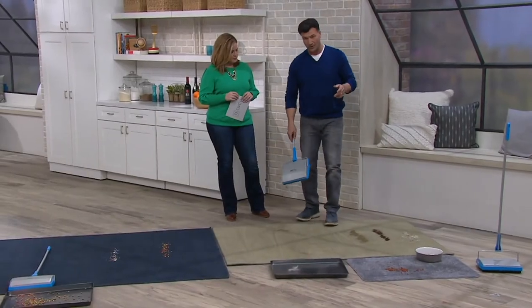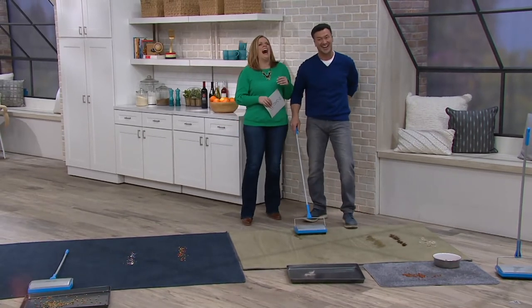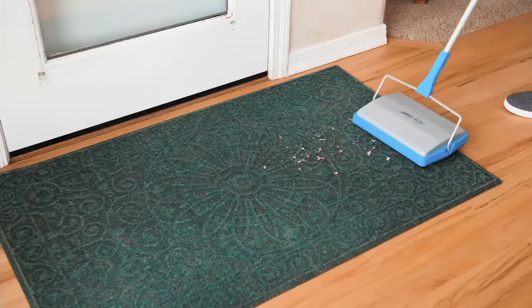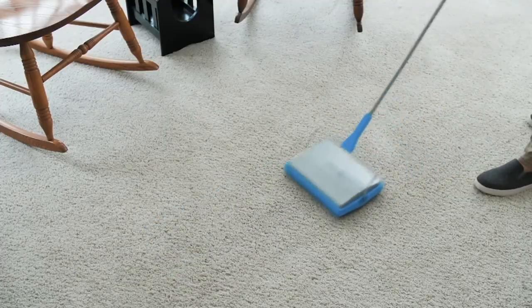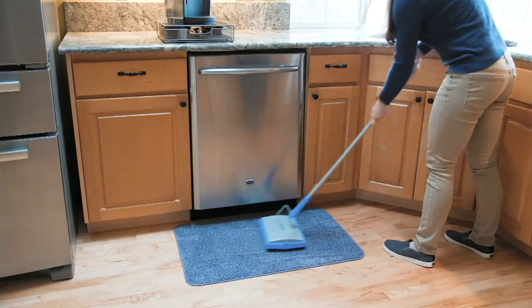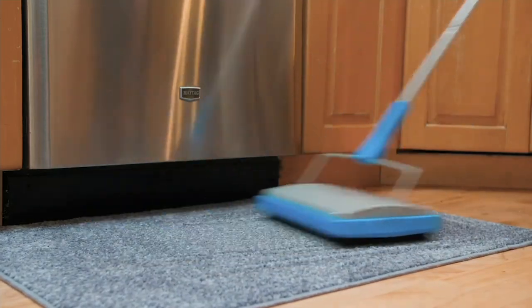A lot of dogs are afraid of vacuums — very afraid. So you don't want to make that noise, and this is a thoughtful, quiet solution. And if you have a little one in the house, maybe it's nap time and it's the only chance you get to clean up. You don't want to wake the little one either. This is a great quiet way to do it — it's from Don Aslett.